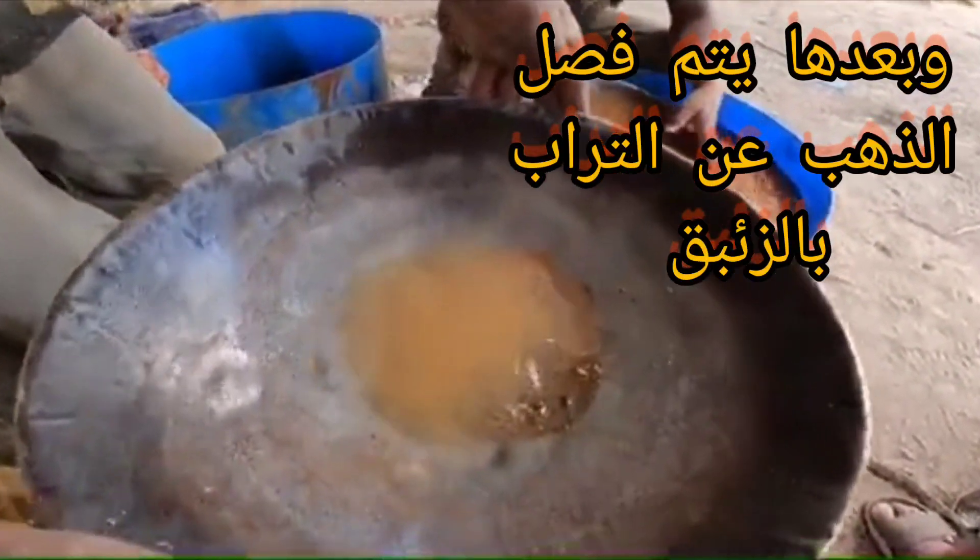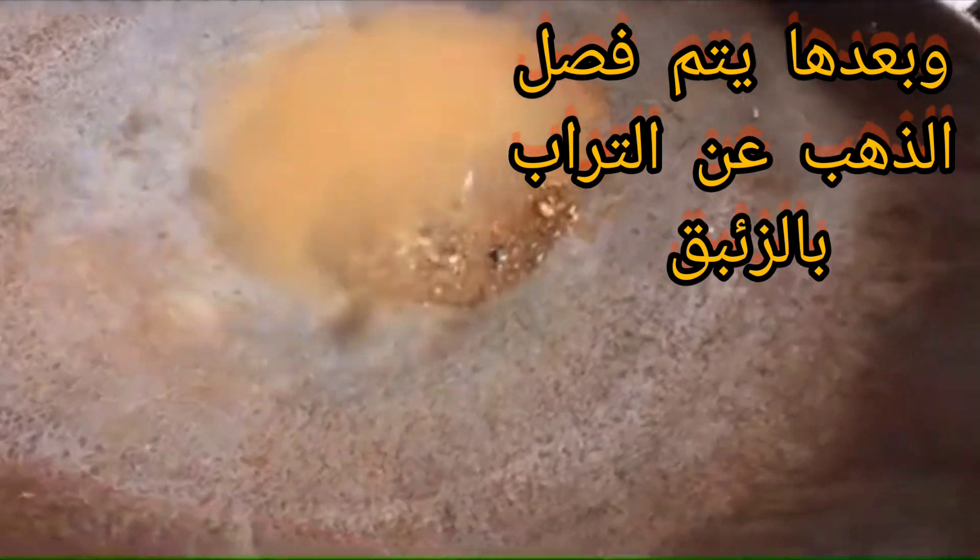Hey guys, again — these are some small nuggets. Did you see these small nuggets of gold? Purity is around 94 to 96 percent.